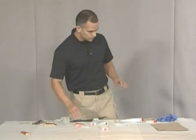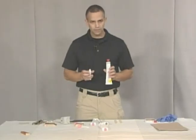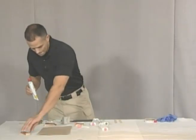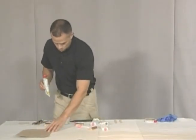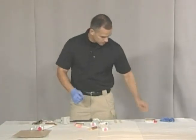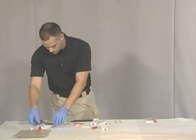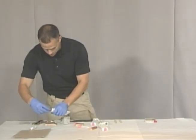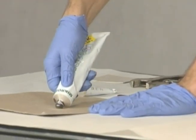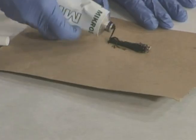The first thing we're going to do is use our Microsil. Microsil comes in two separate tubes — one is the hardener and one is the actual Microsil. I'm going to put my gloves on and then we're going to mix the Microsil. Microsil comes in different colors and this one is black, so first we're going to make a black line.